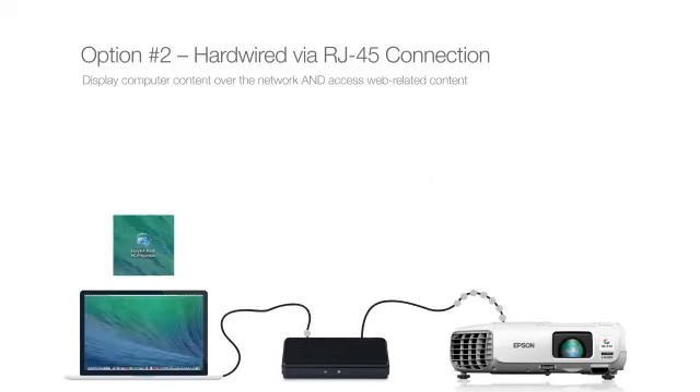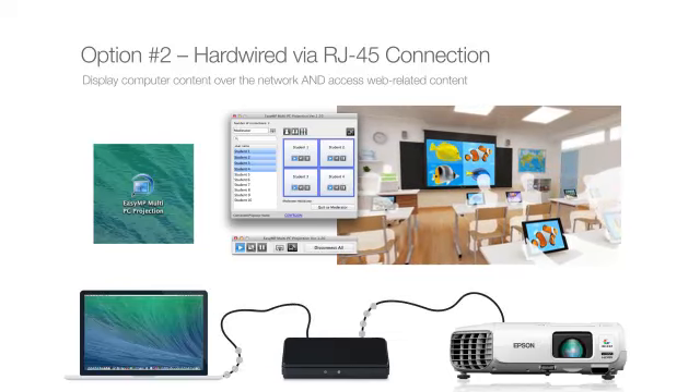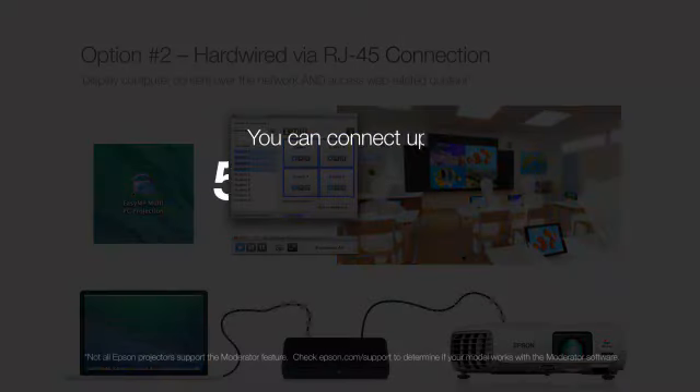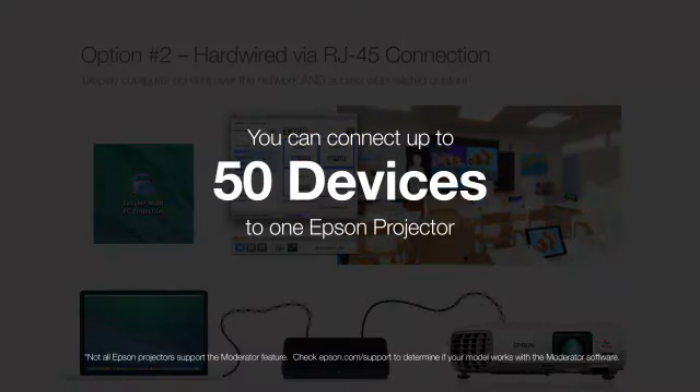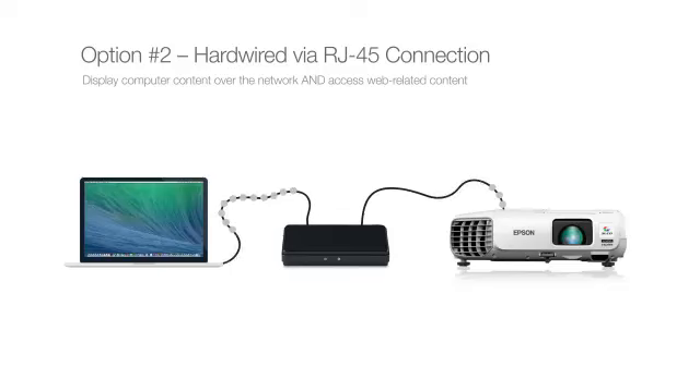Use Epson EasyMP network software to select the projector and start sharing. This type of connection allows you to monitor the projector status over the network, access the internet, and with moderator software, connect up to 50 devices — choosing any four from which you can simultaneously display content. When using hardwired connections, mobile devices such as iPads and Android devices will not be able to connect.